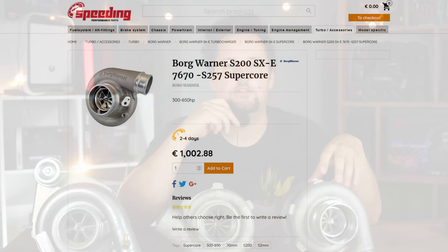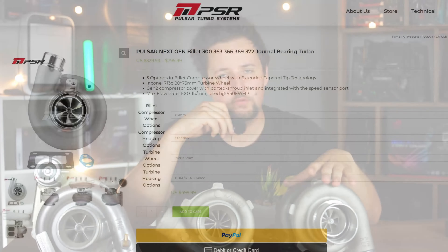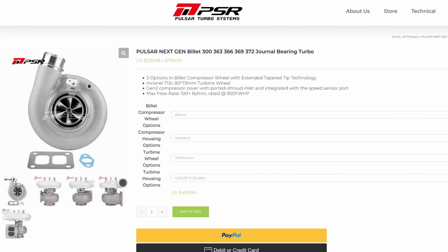From BorgWarner, there are also a few options — the BorgWarner SXE series, covering from the SX200 up to the SX400 units. They can also be had through Pulsar at a slightly lower price and offer ball bearings. The price difference between the Pulsar units and the BorgWarner units isn't that massive, so you might be better off buying a BorgWarner unit. Just keep in mind that on the Pulsar side, the turbine housing options aren't that many, so factor that in when choosing an SXE BorgWarner turbo.